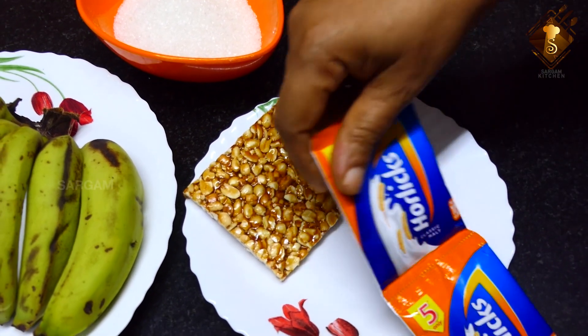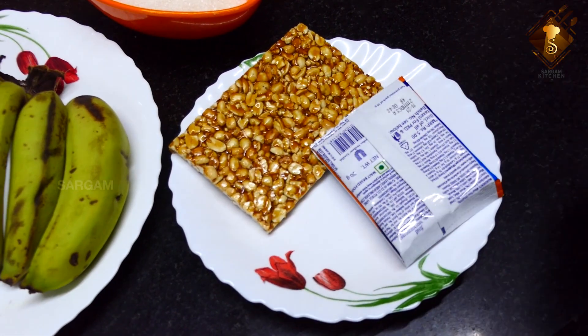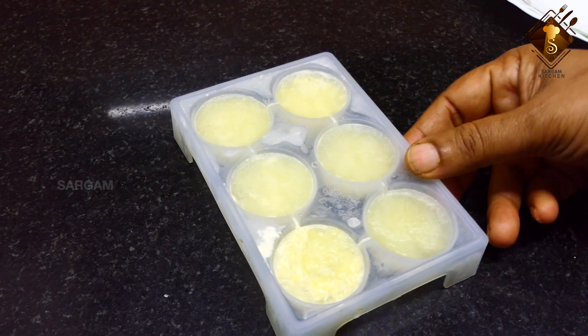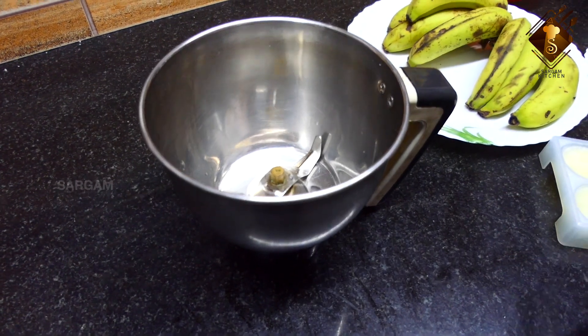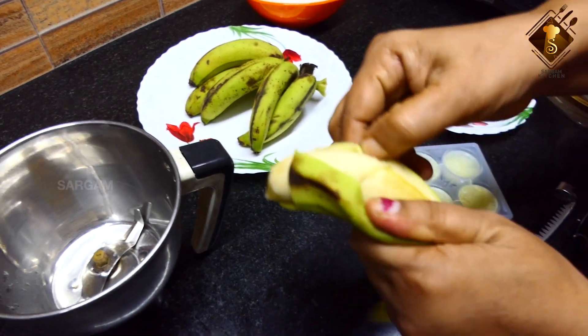I will take a packet of tea and cut it with hot water. I will take a jar and make it in a new blender and cook.